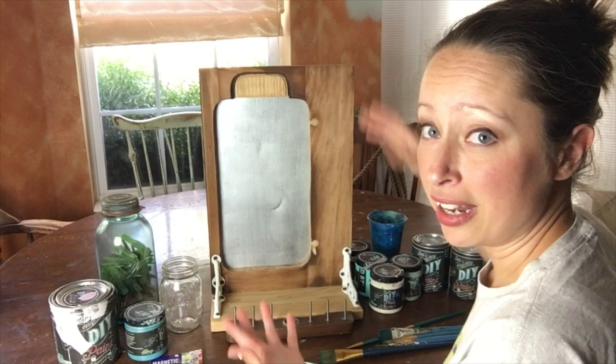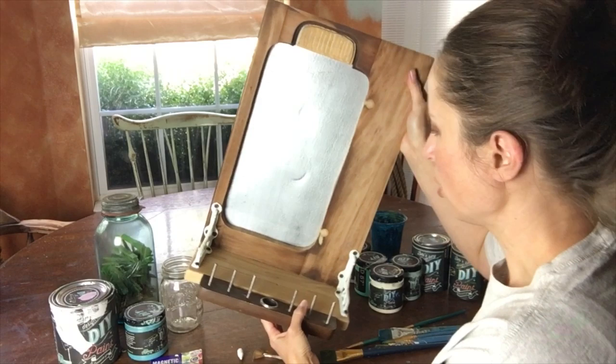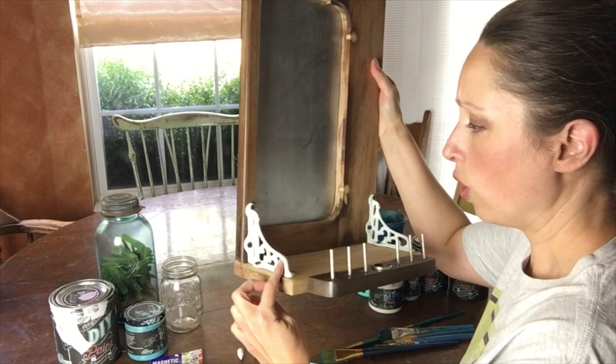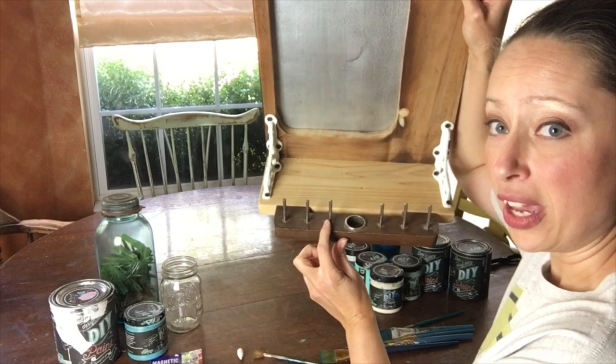I was looking the other day trying to find a project to do, and the more I looked at this piece right here, the more it resembled an old mason jar. So I've decided to incorporate a few other things from the sewing machine, some scrap lumber, and some corbels from Hobby Lobby. This piece here is also from the sewing machine — it's an antique sewing machine.